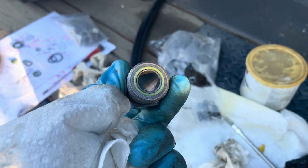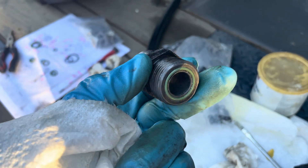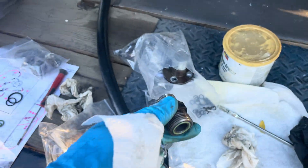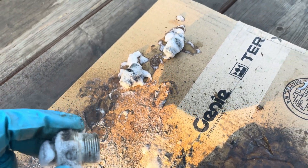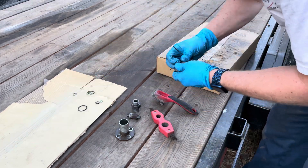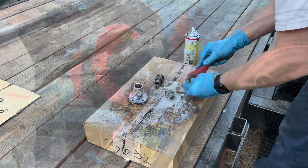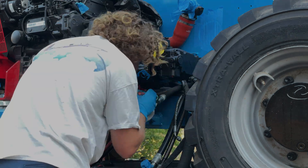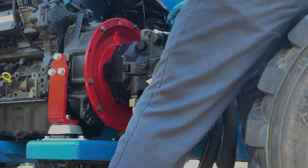Getting ready to put these connectors back on and I realized they're still pretty dirty. So I'm going to spray them with some Easy Off, clean them up, and then put them in the parts washer — just make sure they're clean and free of debris. I've already sprayed them and I'm just kind of hitting it with the wire brush, then into the parts washer.